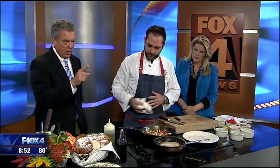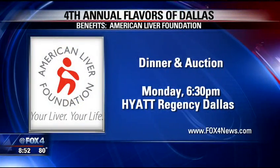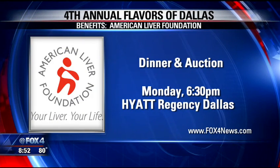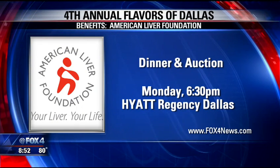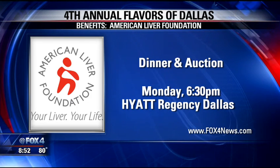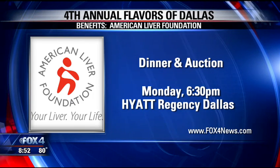As that's going along, we should talk about the event that's coming up. It's the Flavors of Dallas, and it is Monday night at the Hyatt Regency Dallas to benefit the American Liver Foundation. Not just dinner, but you've got the silent auction and the live auction, so it should be a ton of fun and goes to a terrific cause.